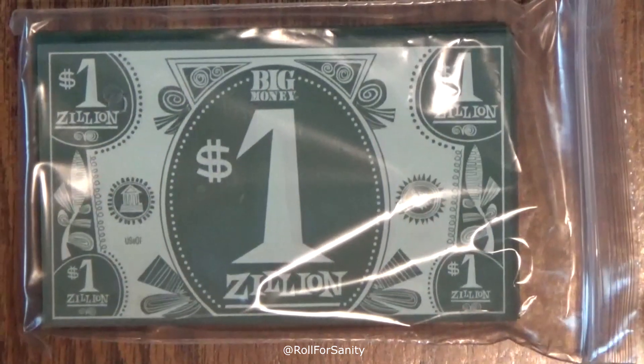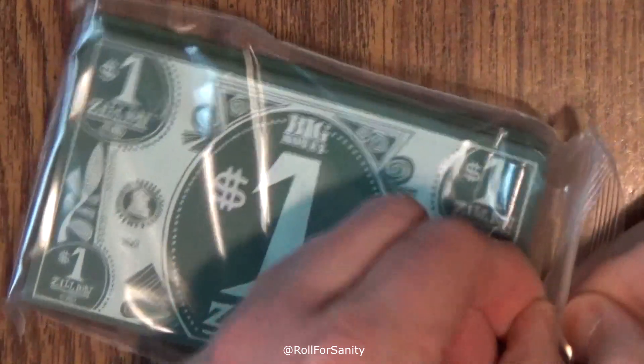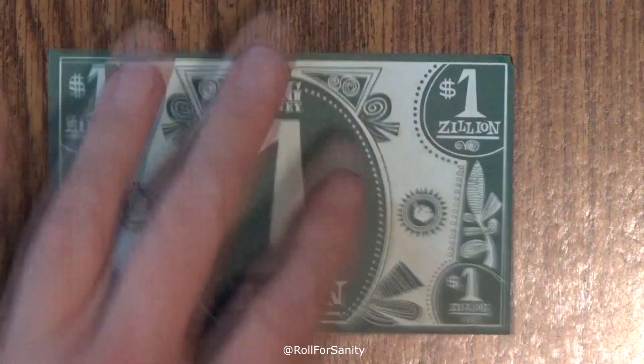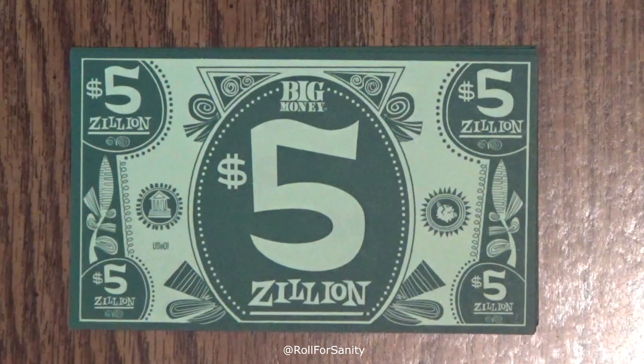The denominations are in zillions, so either this is old Zimbabwe money or future American money — I'm not sure. Getting these out of the bag is proving to be something of a challenge. These are really thin. We've got denominations of 1, 5, and 10.